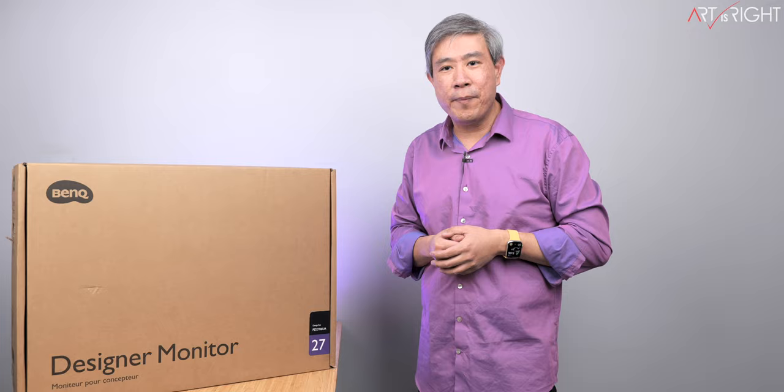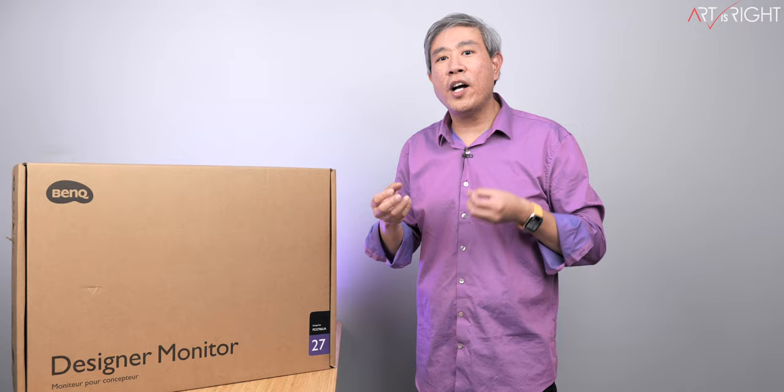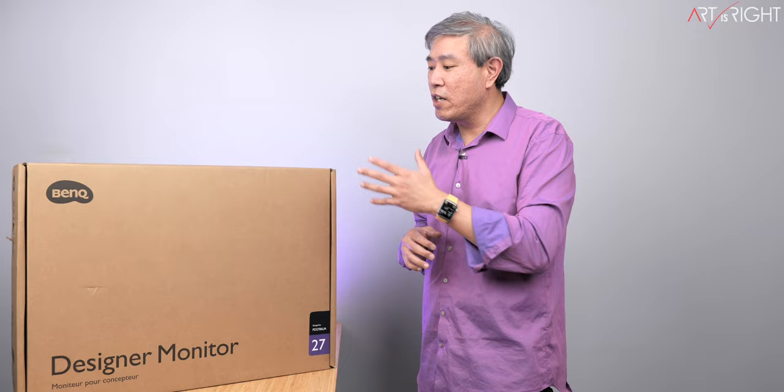This is BenQ's latest Pro Designer display, the PD2706UA. It is unique because this is BenQ's first Pro Designer display that they ship with an ergo arm. So instead of a desktop stand, what you simply do is clamp the arm on a desktop or countertop, freeing up desktop space so you can be even more creative, and it also gives the display the ability to move around in a way that's not easily done with a desktop stand.